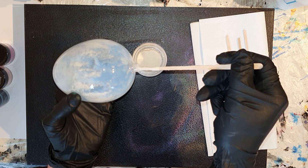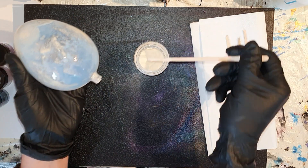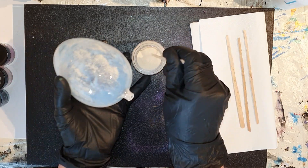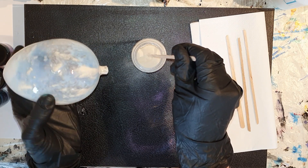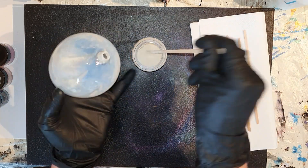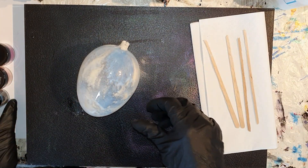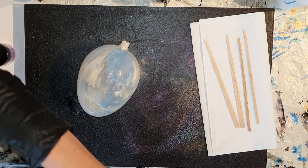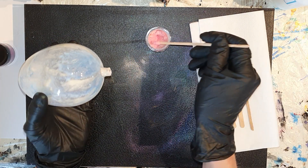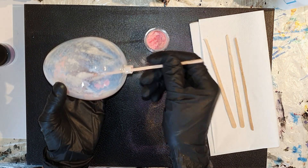Ik dacht het is ook wel een keer leuk om een video te maken in Nederlands gesproken, want er zijn natuurlijk mensen die niet zo goed zijn met Engels. En als je dit zelf ook wil proberen, hou er rekening mee dat je wel een veiligheidsmasker gebruikt, want je wil niet de mica deeltjes inademen, want dat is slecht voor je gezondheid. De eerste kleur is een mooie roze kleur, dus ik neem wat mica pigment op mijn stokje en ik voeg het toe aan de binnenkant van de kerstbal.